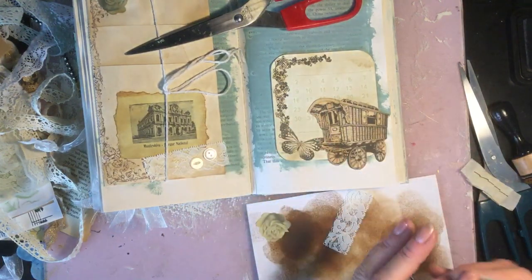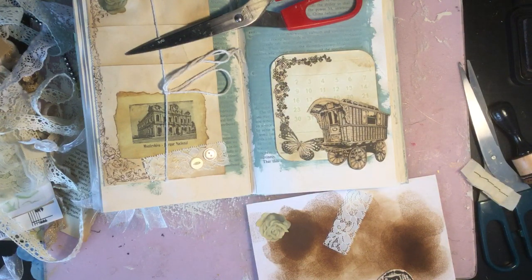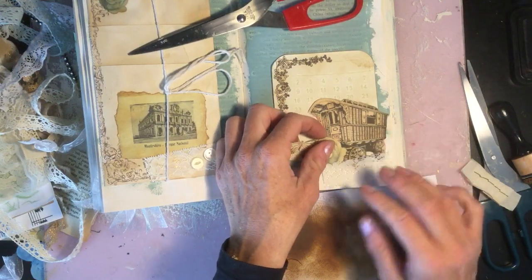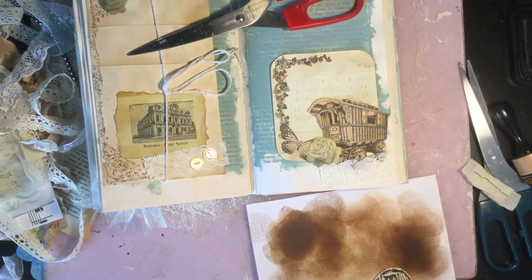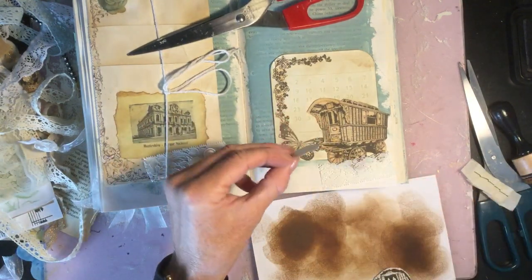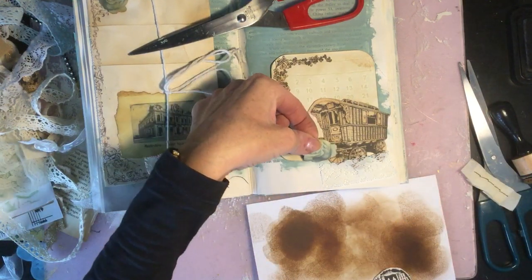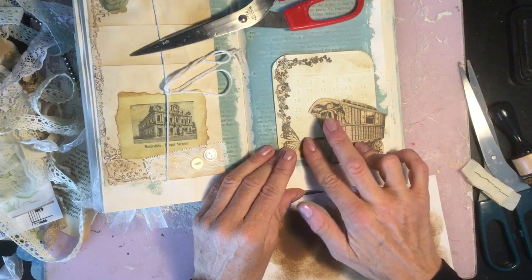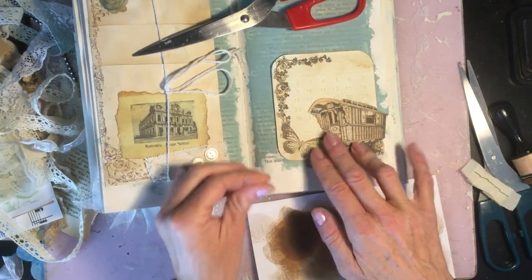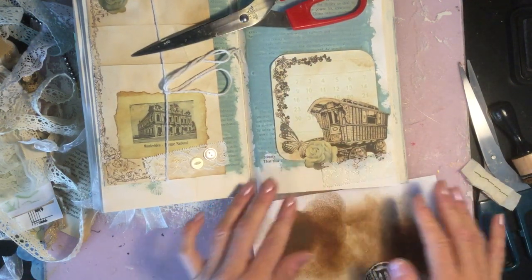I love doing altered books with acrylic paint. I love the fact that instantly you have a coloured background. I've used it myself to journal on and find it perfectly fine to write on. It's quite a versatile way to do an altered book — you instantly have a canvas to work on. That's my go-to style for altered books: paint with acrylic paint.